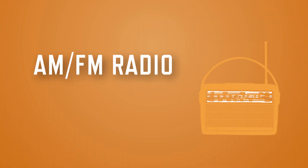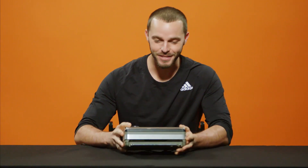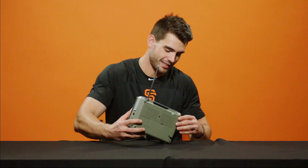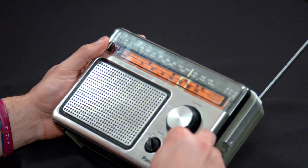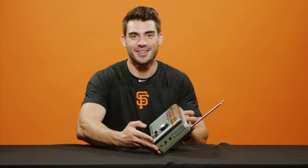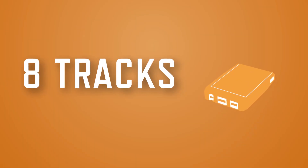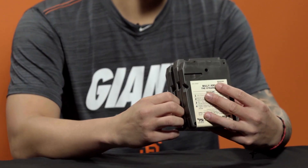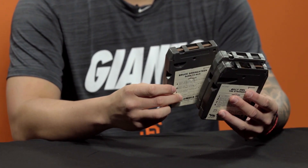I've never seen a radio like this — it's an old one. This looks like an old school radio. I think I could turn it on. There we go. That's a good song, that's a really good song.